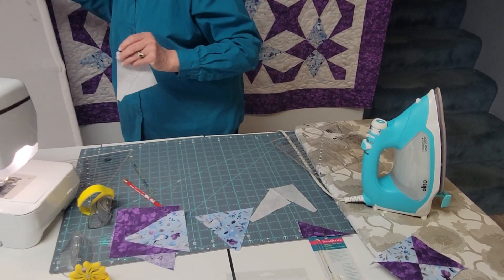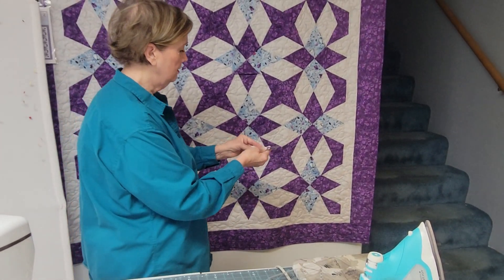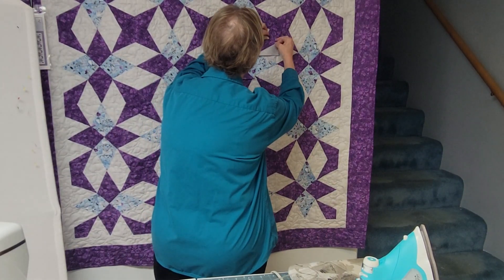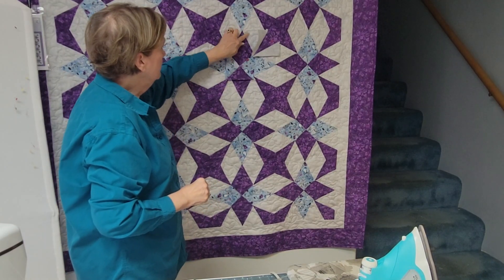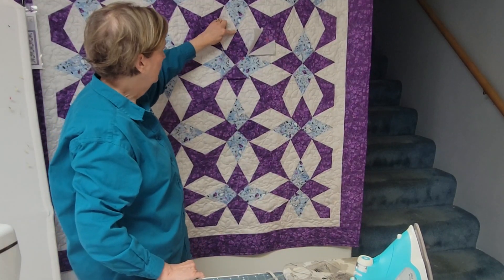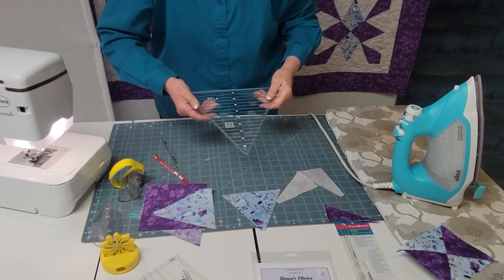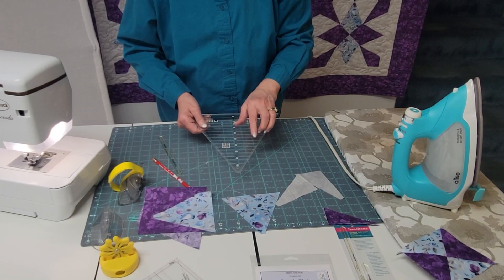We'll continue to our third section. There's our beautiful kite that goes in that section. The last section is this triangle. This is a triangle you'll see in a block called 5440 or Fight, because it's got a little different angle to it. To create that, we use a triangle tool — this one is called Triangle Squared.